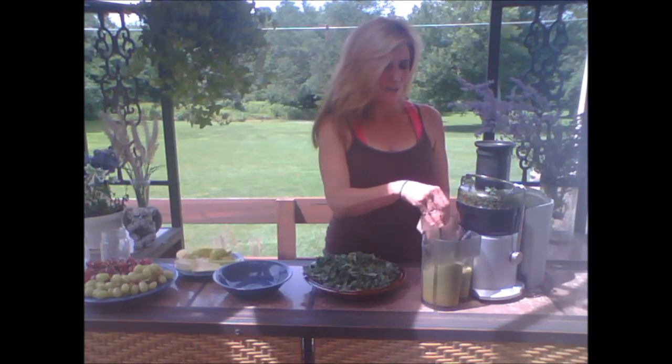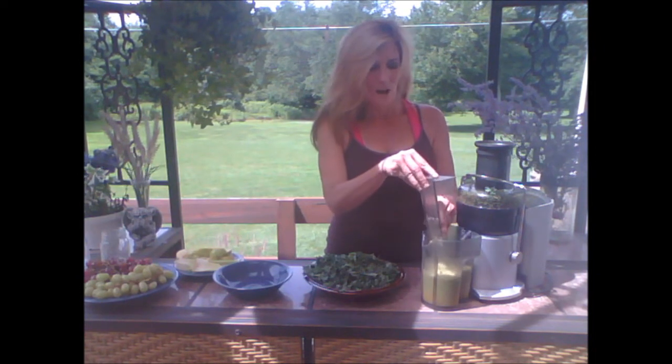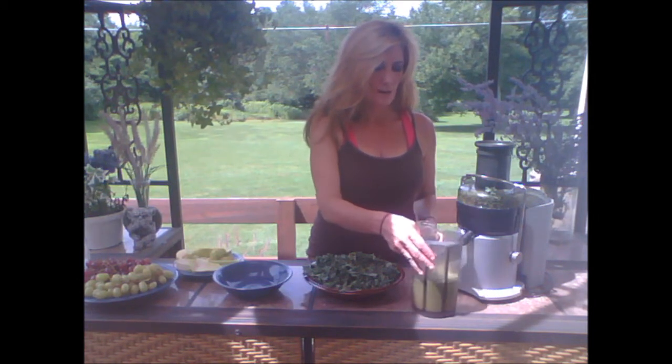Depending on where you live, it may be a little hot or cold. In Rhode Island it is August and it's pretty hot. So I would do this anyway — if you're taking these to travel, put some ice cubes in it and don't fill it all the way to the top with the ice cubes. That way it'll keep the drink a little cold and fresh.